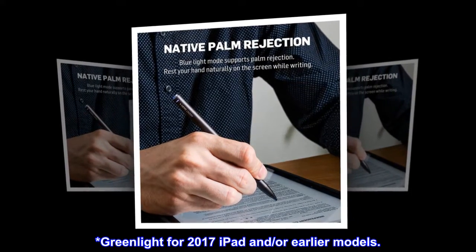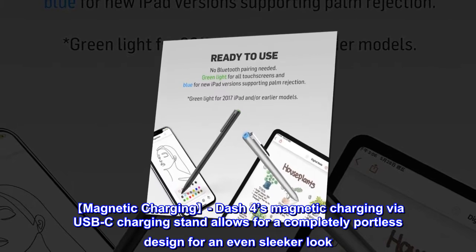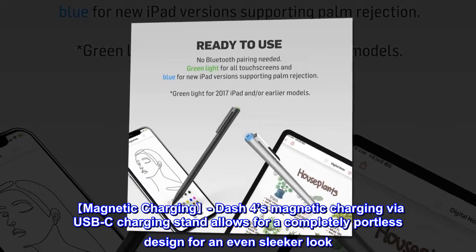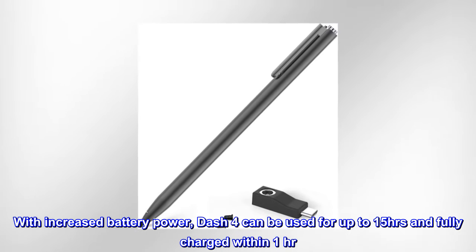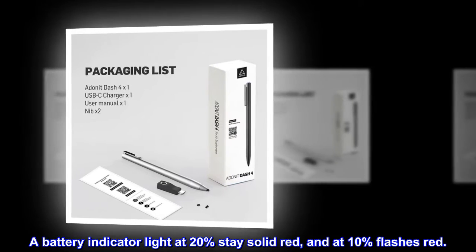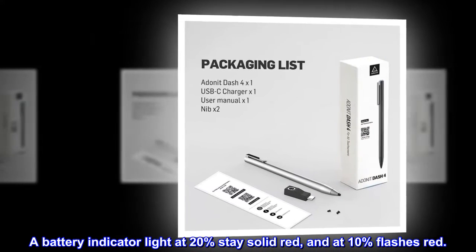Green light is for 2017 iPad and earlier models. Dash 4's magnetic charging via USB-C charging stand allows for a completely portless design for an even sleeker look. With increased battery power, Dash 4 can be used for up to 15 hours and fully charged within one hour. A battery indicator light stays solid red at 20% and flashes red at 10%.